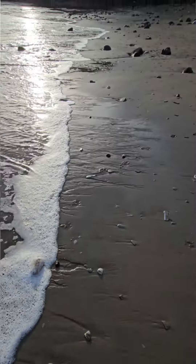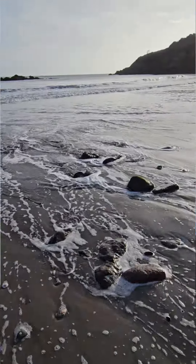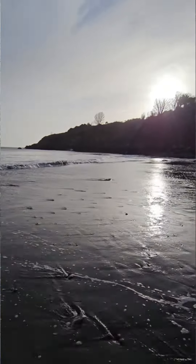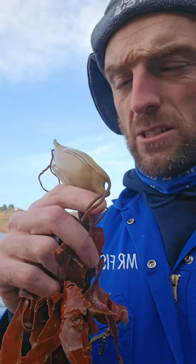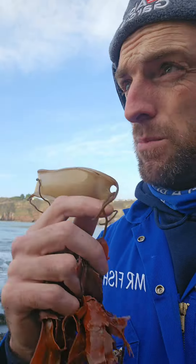I'm going to put that somewhere later on, see what else I can find. What I've got — and I think I've only ever found a handful of these — is a full mermaid's purse. Basically, this is a bull huss's egg inside, and inside here is an embryo.